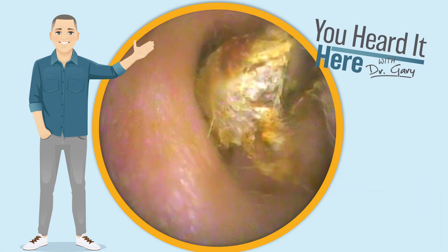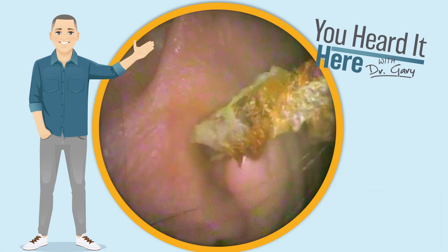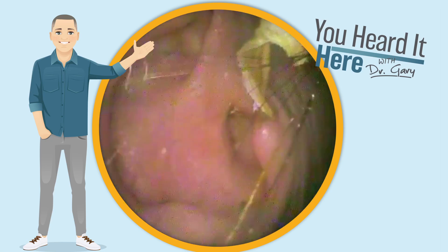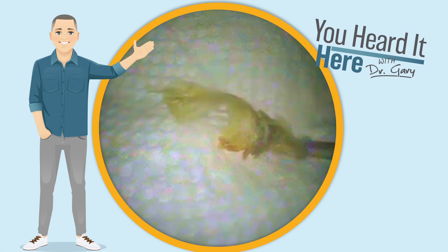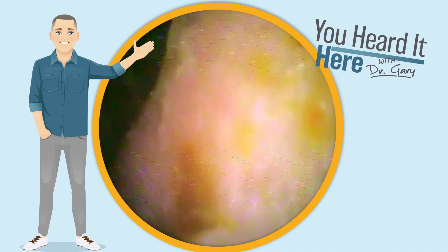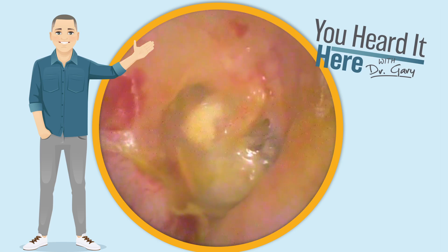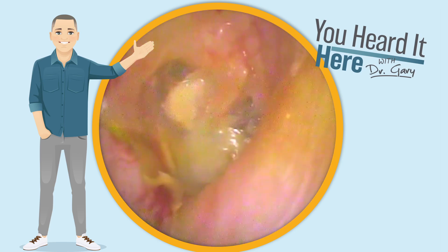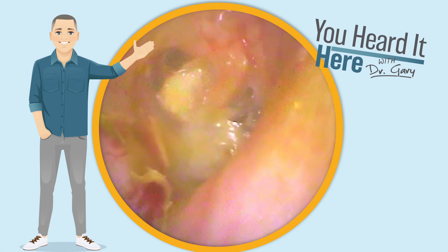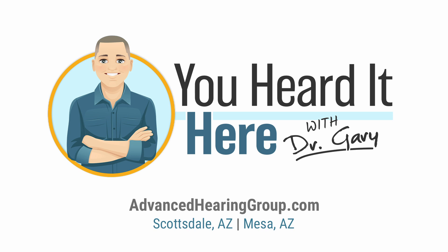As you can see, we're using those alligator forceps slowly trying to break that skin and wax free. And look at that nice long ribbon — that's about an inch long. That's quite a bit of wax and quite a bit of dead skin. As we look down, we can see the eardrum and we definitely see a little bit of irritation where the skin was attached. Given this patient's history and knowing that they're going to be going back to see their primary care doctor and ENT in the future, we're going to leave the rest of that back there for the ENT to get a really good view.